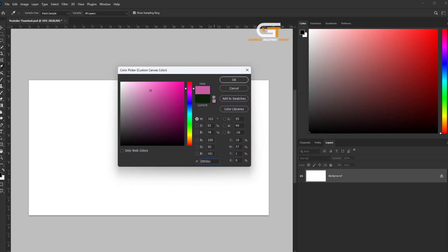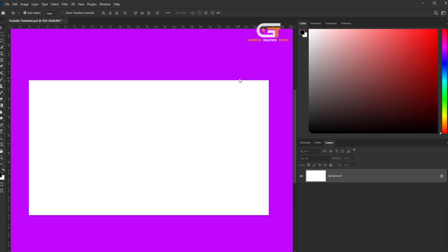And choose your favorite color — here I chose black.